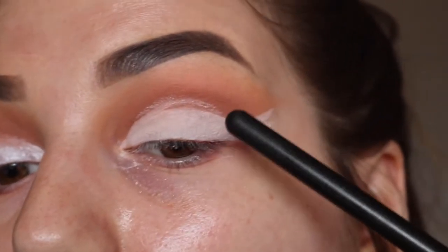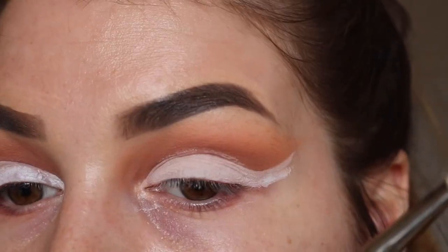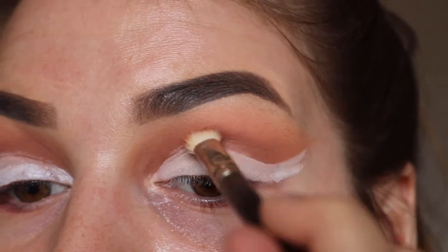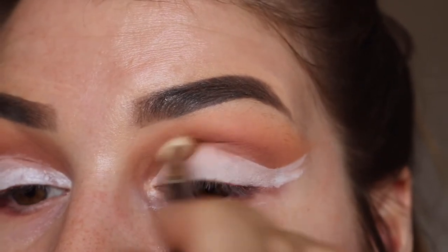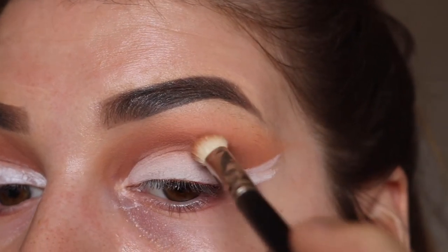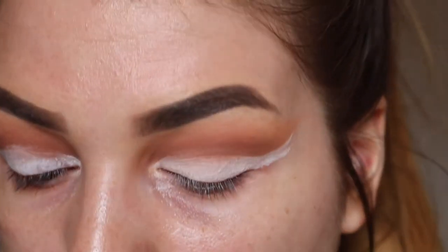And if your Milk Eye Pencil has done what mine has done and imprinted onto my crease, I'm just taking that brush that we had Cocoa Bear on without any extra product and I'm just going to gently buff that away. And then go back in with shade 13.